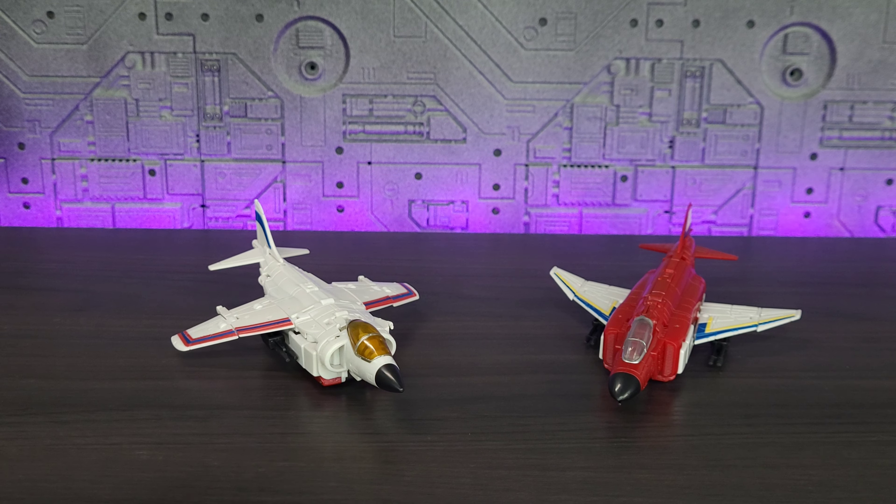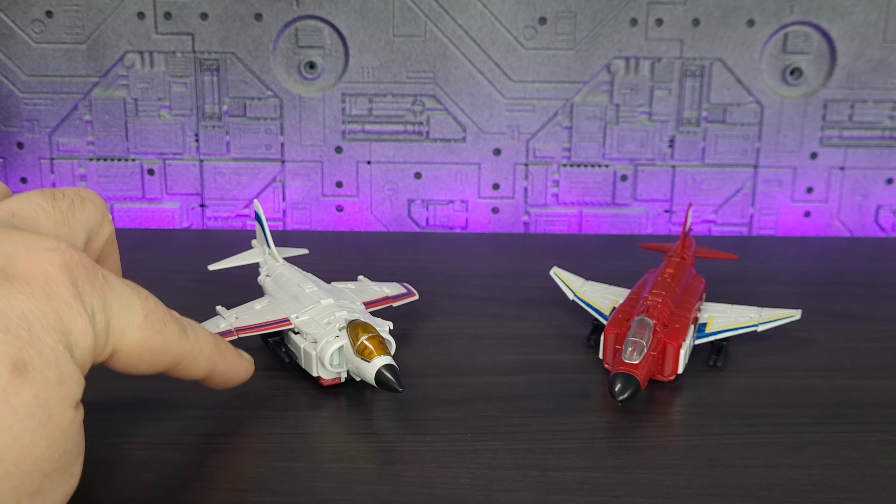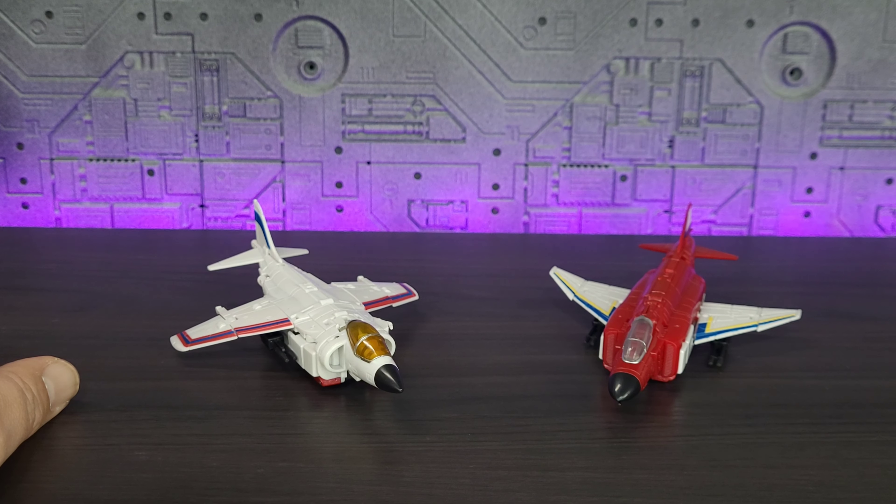Here we have Fireflight and Slingshot out of the box, and literally this is everything they come with — you've got the figure, or the robot, and two guns on each one.